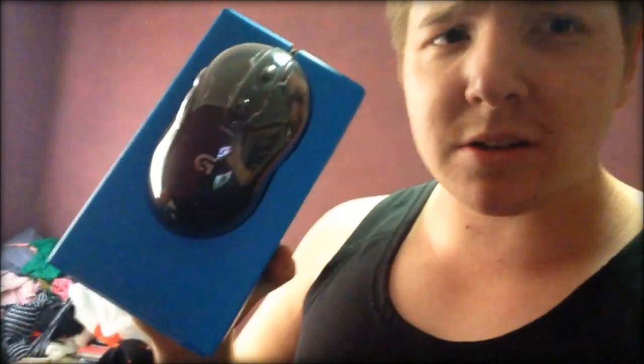I just got this new gaming mouse. I don't know how well we can see this. This is the Logitech G400S — it's a gaming mouse specifically. I was going to get a Razer but I was always interested in the Logitechs. A guy said that he uses them a lot and he actually has the one that's just above this one, and he said this one's pretty good.